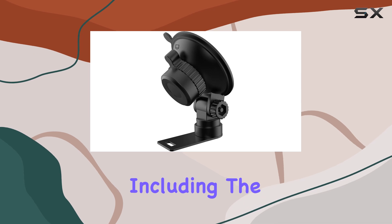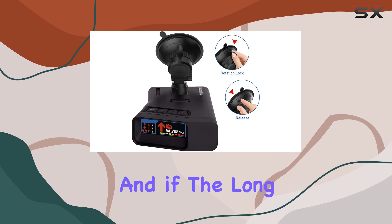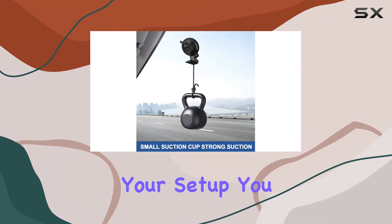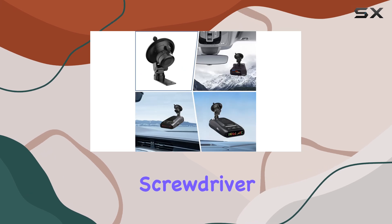In the packaging, you'll find everything you need for installation, including the suction cup holder, a small screwdriver, and a short connection adapter. If the long adapter isn't suitable for your setup, you can easily switch it out with the short version using the included screwdriver.